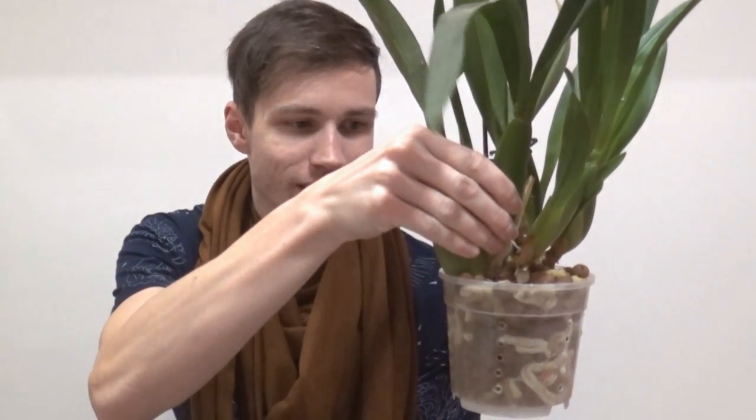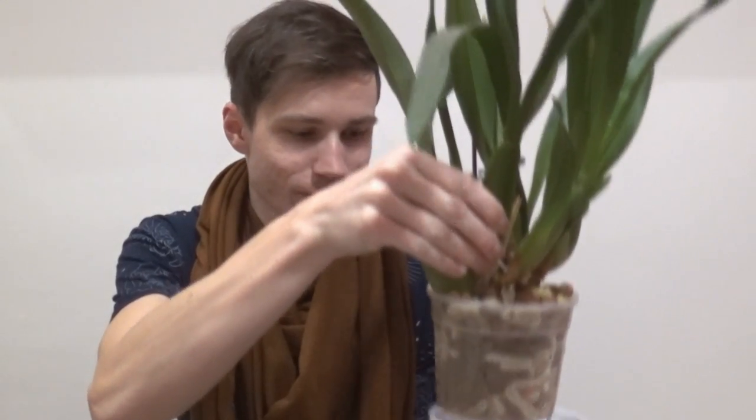They say an orchid is established in its pot when you can lift it up by holding only the plant and not the actual pot. So I'm gonna try that — okay, I did it. I'm holding just the plant and it stays right in the pot. So I can say this orchid is really well established in its pot and I really like that.